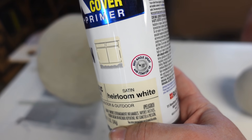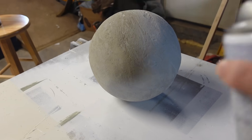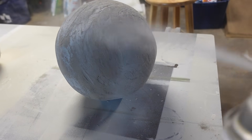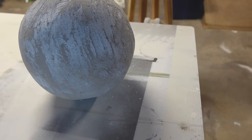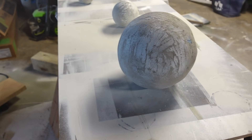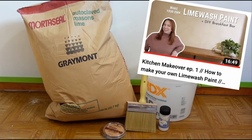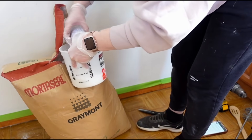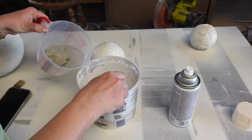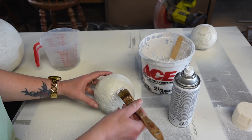Next, I'm spray painting the spheres with my heirloom white spray paint. I had to do a few coats to get fuller coverage. I thought I was going to stop here and leave them, but my spray paint had a satin finish and I didn't love that with a cement ball. I remembered I have a giant bag of lime from my kitchen makeover and thought that would be perfect. I wish I had thought of this before the spray paint — I think it would have given a nice organic look to the cement. But I mixed some water in with the lime and brushed it onto the balls with a chippy brush. The lime gives a flat matte finish, which looks so much better.